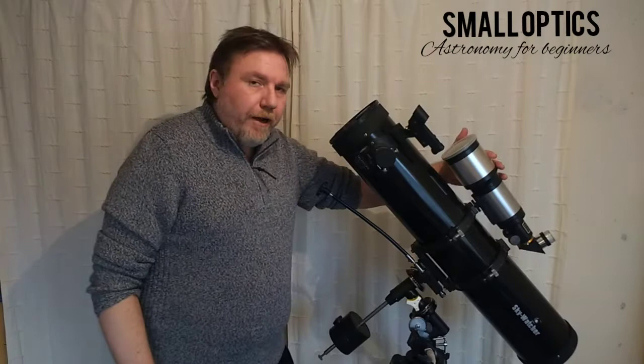Of course if you're a refractor user then you don't have to worry about this too much — it's very rare that refractors need collimating.